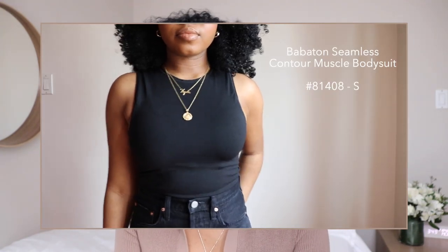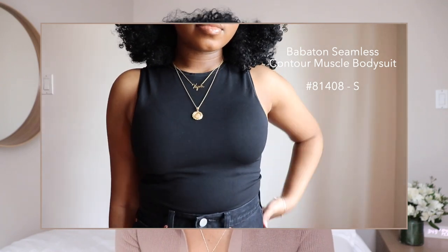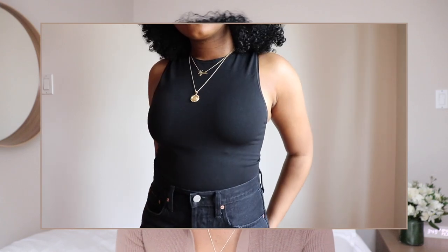To start, this is something I purchased a couple months ago but I've really been loving — it is the Babaton Seamless Contour Bodysuit. I have this one in a size small. I purposely bought black because, as we know, black is nice and slimming, but there are a couple different colors on the website to choose from. All the contour bodysuits kind of hold you in really nice and snug, but this one in particular is seamless — no lines — it's a thinner material and it just hugs you really nicely.